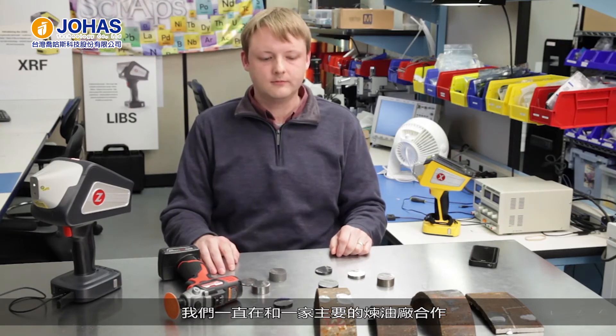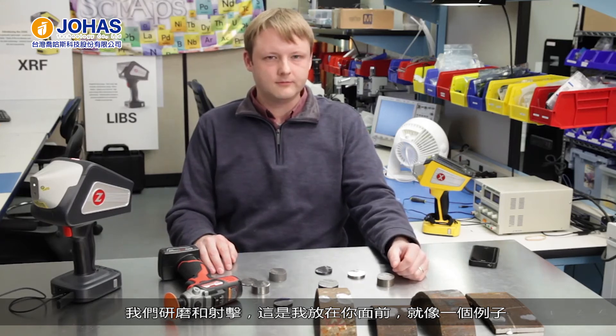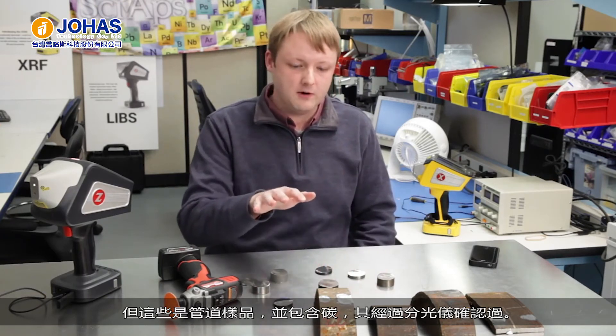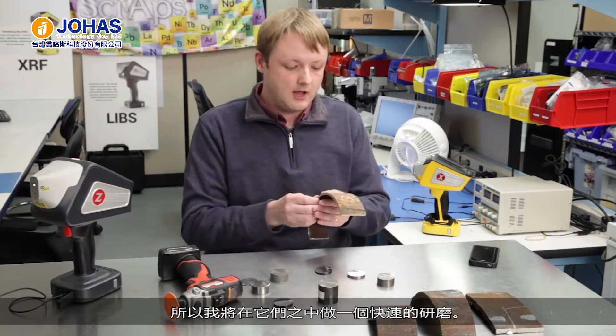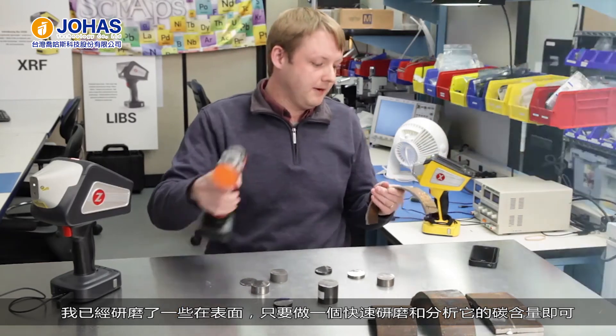A lot of our testing hasn't been just on nice CRM samples. We've been working with a major refiner who's given us some previously in-service piping components, which we've ground and shot. These pipe samples had carbon content and other elements verified by spark OES. I'll just do a quick grind on one of them — I've already ground a couple of spots on the surface — and test it for carbon. Depending on how much scale layer or oxide you have, you may only need a few seconds of grinding.